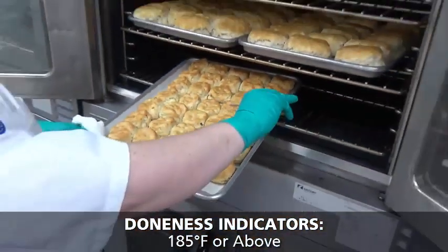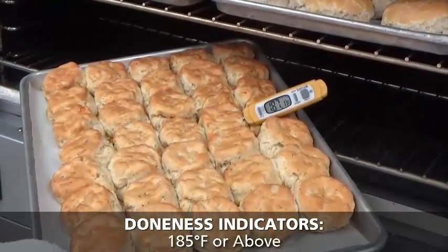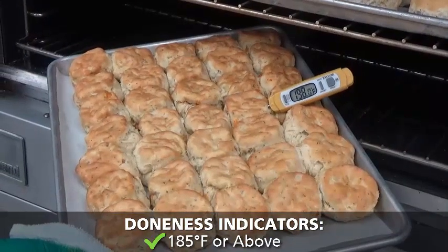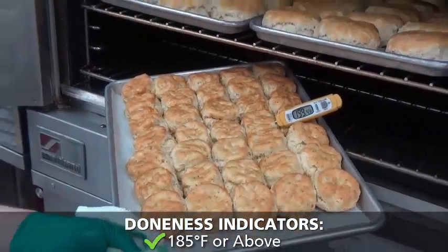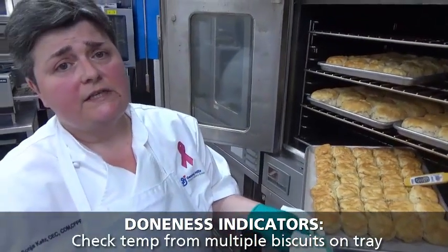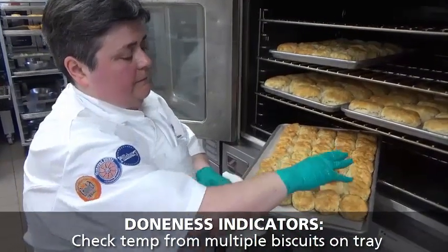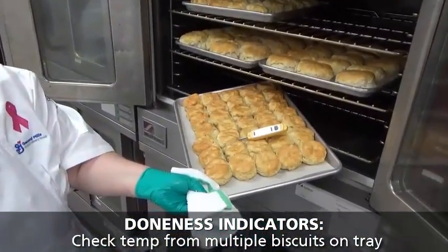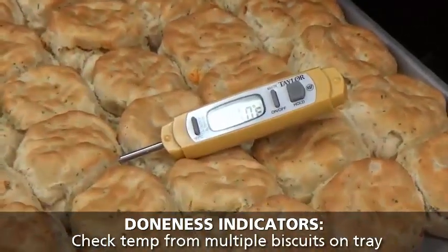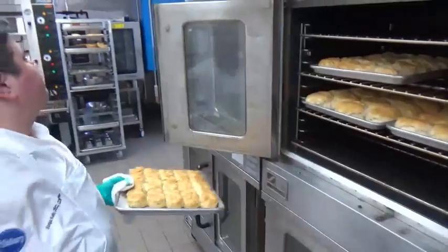Let's try another one. That one's easily over 200. It's a good reminder that we need to check in several places on the tray. Let's check one more. Our biscuits are done. We're going to pull this one and check the next size up too.